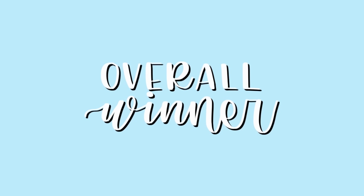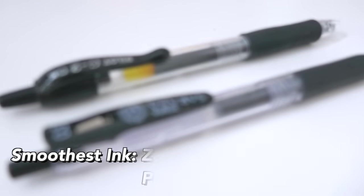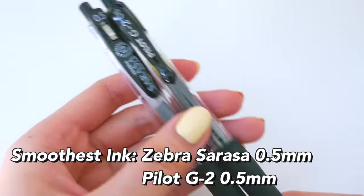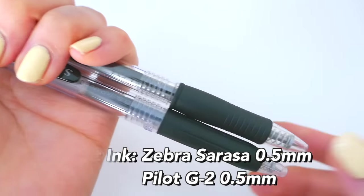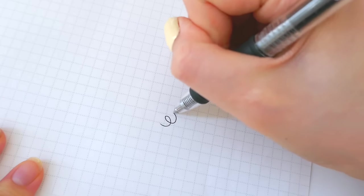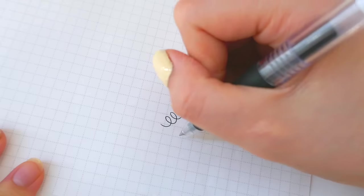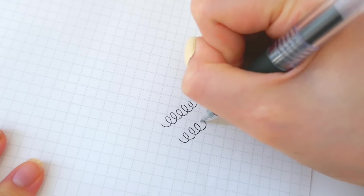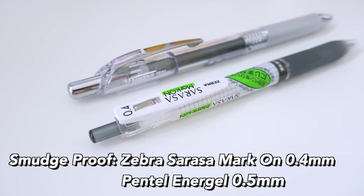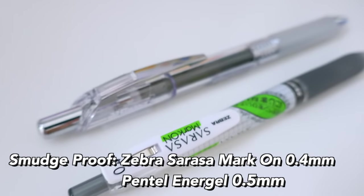Now I'm going to go over all my recommendations. For the smoothest ink, I'm going with the Zebra Sarasa and the Pilot G2 — these are super smooth and the ink just glides across the paper, making for a very enjoyable writing experience.